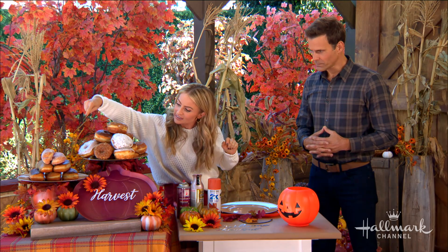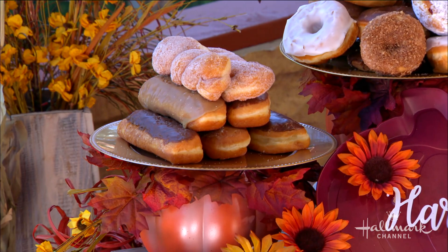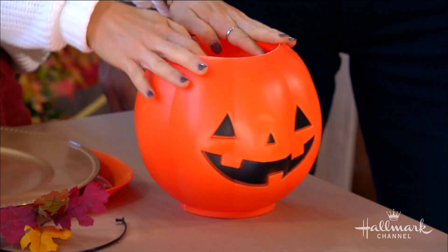This is your go-to. You can see I have my pumpkin cake holders — they can hold cakes, cookies, donuts. And then my beautiful sign here, so I'll show you how to get started. You had me at donuts. I had everyone at donuts — I was trying to buy the win with donuts.